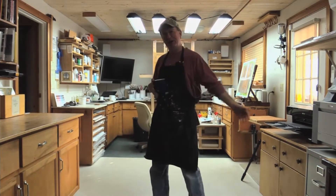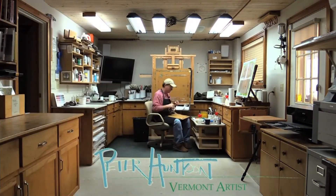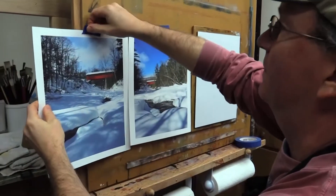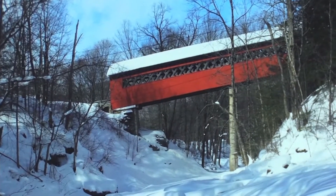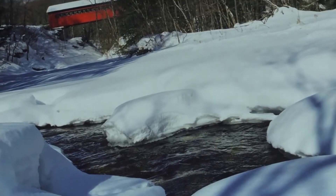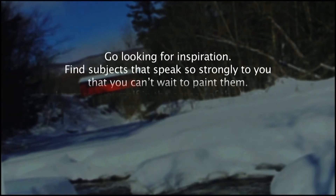This will be a painting of a covered bridge, and I'm pretty excited about getting started, so come on and join me. One of the questions I get very often is: do you work from photographs? And yes, I work from photographs, but I also work from imagination and sketches that I do on location or any other source of good raw material. One of my favorite quotes regarding inspiration is from Mike Swaub, a wonderful painter from Canada. He said: go looking for inspiration. Find subjects that speak so strongly to you that you can't wait to paint them.